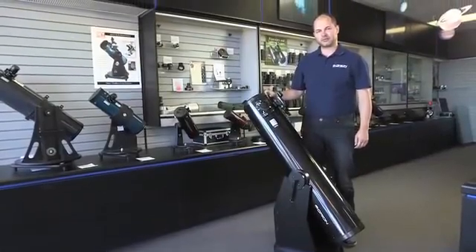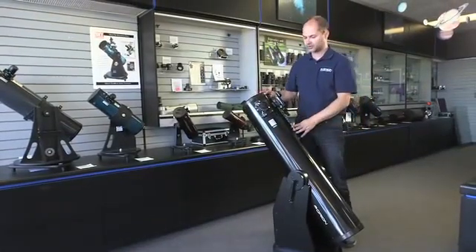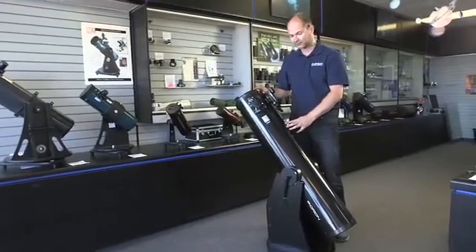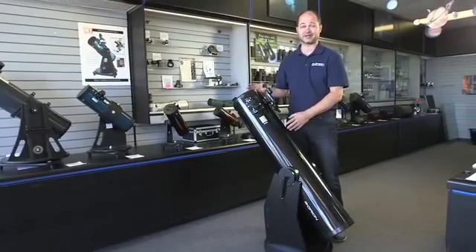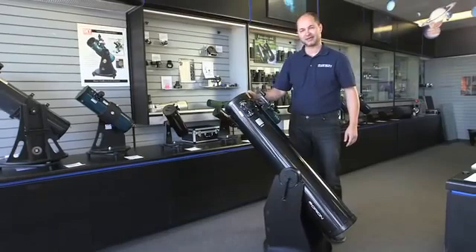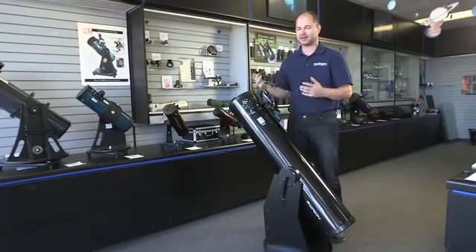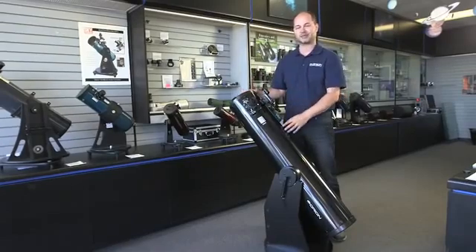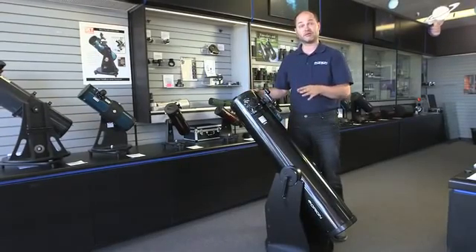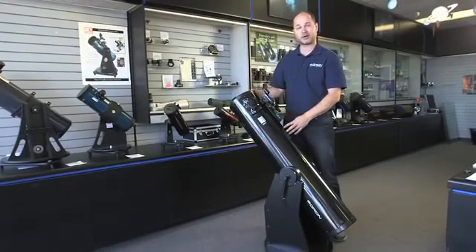Hi everyone, I'm Ken with Orion Telescopes and Binoculars, and this is a video on tips and techniques of how to use the Orion XT-8 Classic Dobsonian Telescope. There's really not much to it — this is a very simple telescope to use. It just pivots up and down, left and right. You just move it around by hand as you follow objects, so there's no polar aligning necessary, nothing really difficult at all. It's about the easiest type of telescope to use. But there are a few key things to know, so let's go through some of those things.